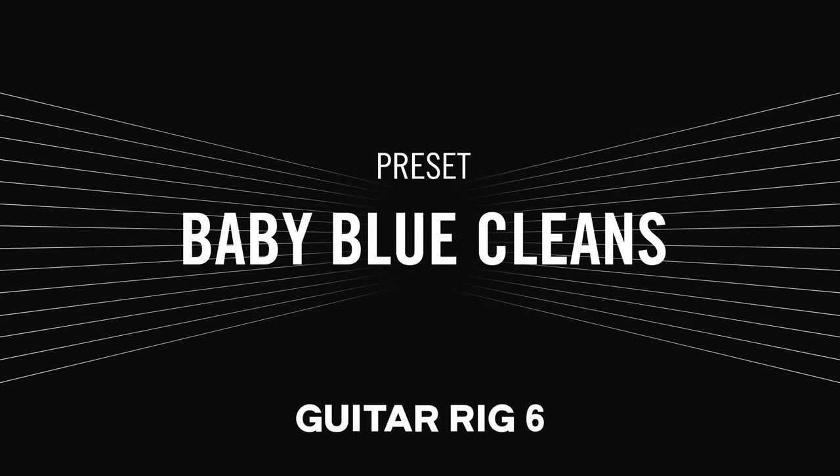One of these presets is called Baby Blue Cleans. When we were writing Baby Blue, I was listening to a lot of Radiohead and their album OK Computer, and was specifically influenced by their guitar player Jonny Greenwood and his performance of the singles from that record live.